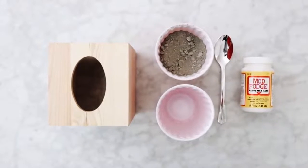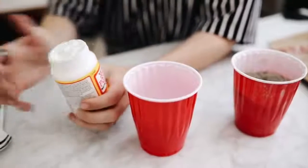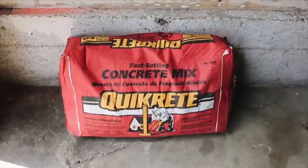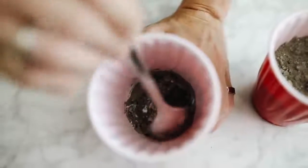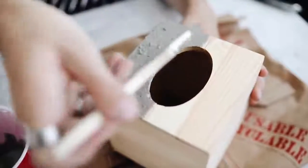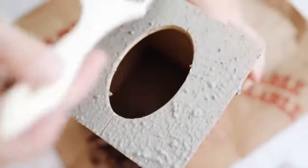The supplies for this first project are super minimal: cement, Mod Podge, a wooden tissue box holder, and a paintbrush. I'm mixing the cement powder with Mod Podge — the cement powder is super affordable at any hardware store or Home Depot. I mix it to create an almost glue-like cement texture and use a coarse brush to paint it on the outside of the wooden tissue box holder from Michael's. I layer it up and let it dry between each coat to create a perfect cement tissue box.